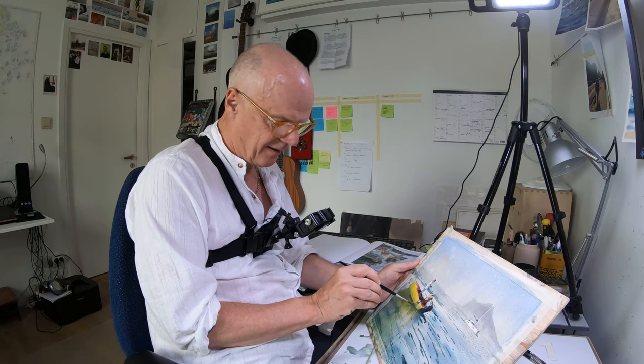In the winter I tend to be inside because in Sweden it's really cold, so I do studio work as well, studio demonstrations.